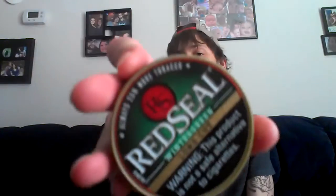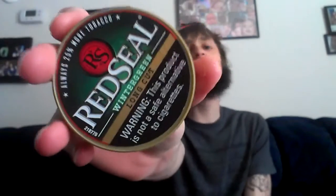And today, you guys, I'm not excited for this at all. I fucking hate this dip. I hate it. Even Longhorn Wintergreen is better than this shit, I'm serious. And that, ladies and gentlemen, is Red Seal Wintergreen Long Cut.